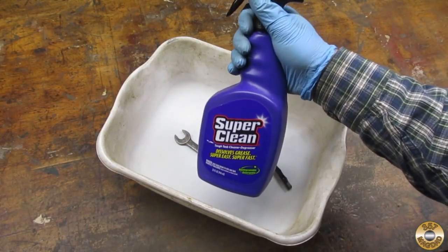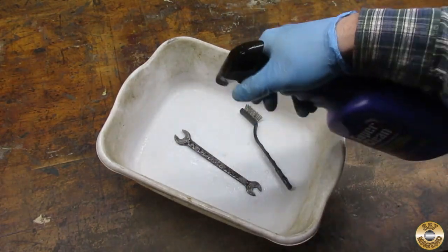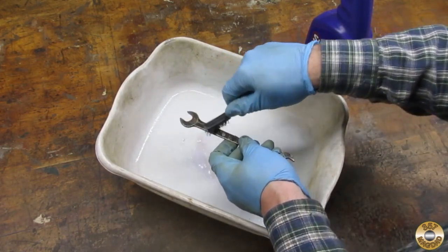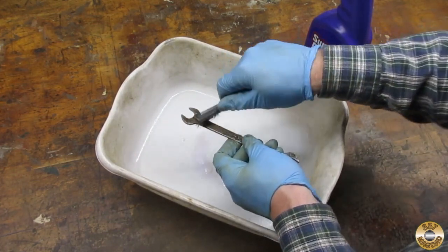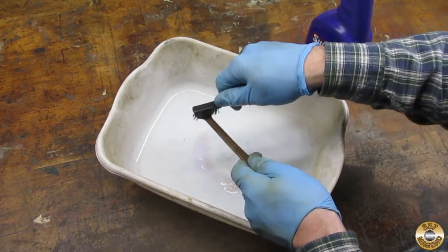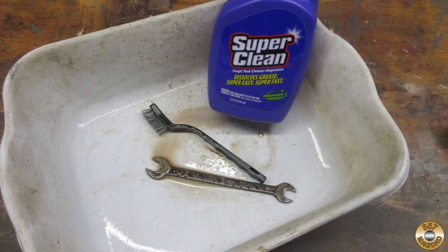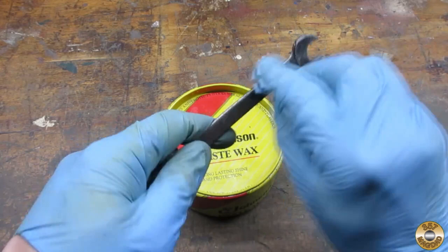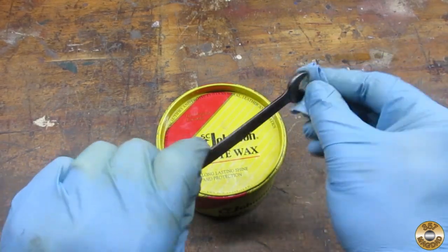I usually use mineral spirits to clean up old tools, but Super Clean sent me some of their degreaser to try. I used a wire brush to scrub off the grime and loose rust. I think the Super Clean did a decent job. After rinsing the wrench in water and thoroughly drying it, I gave it a couple coats of paste wax.